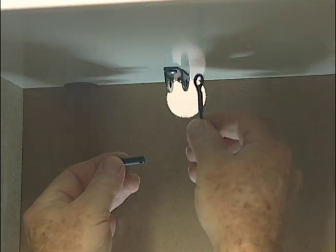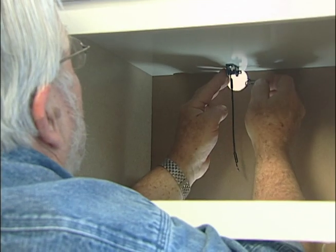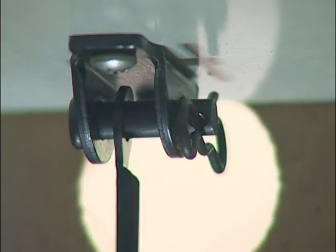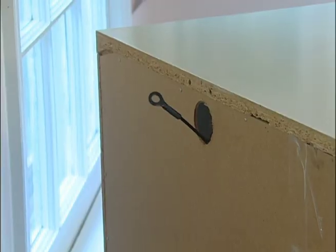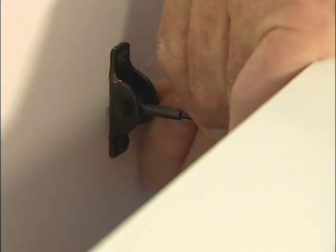Attach one end of the safety lanyard by passing a retaining pin through the end. Secure the pin with a retaining clip. Next, push the other end of the lanyard through the hole in the back, and attach it to the wall bracket with a retaining pin and clip.